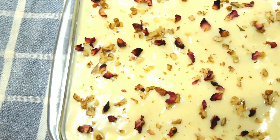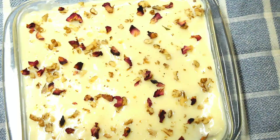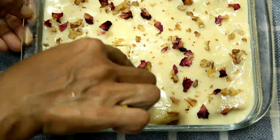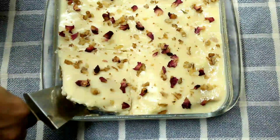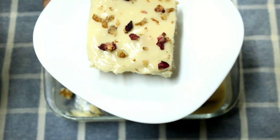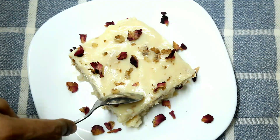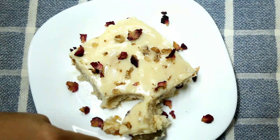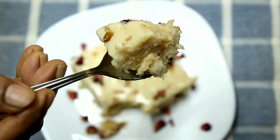Add it to the fridge for 4–5 minutes. The pudding has a good taste and texture. Try it and let me know in the comment box. If you liked this video, please like and share it with your friends. This is a variety dish. We'll see you in the next video.